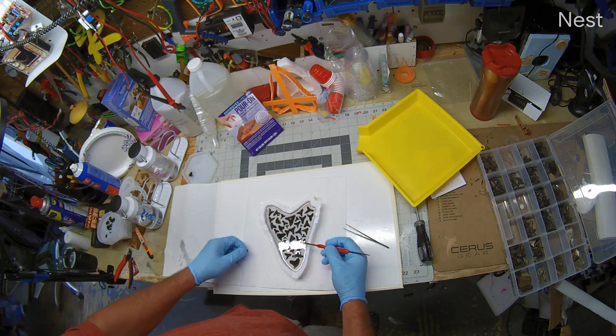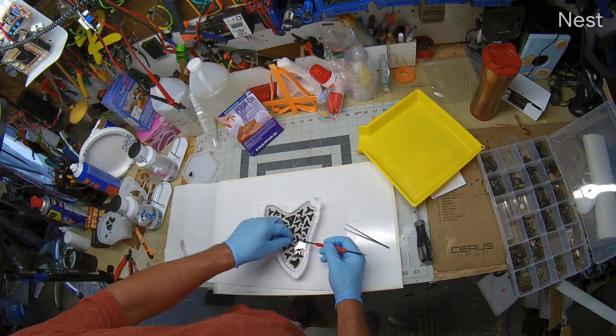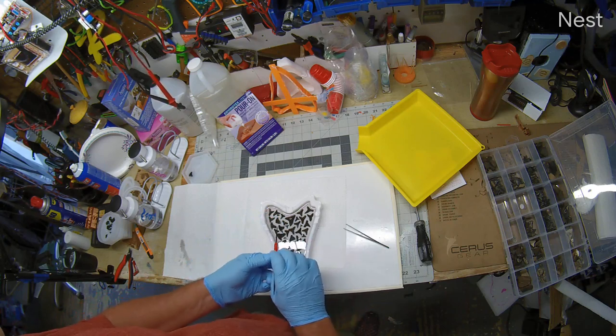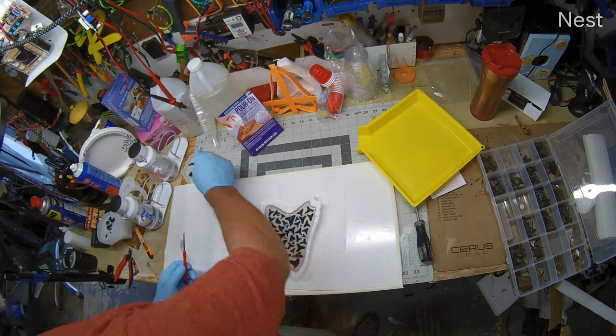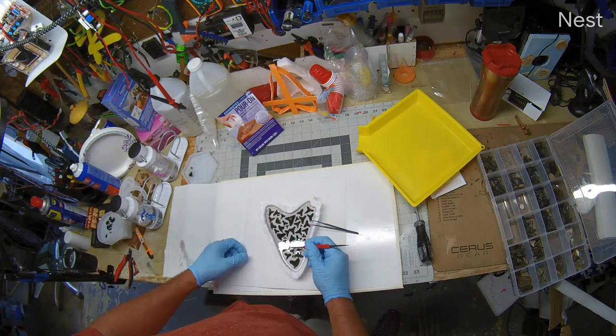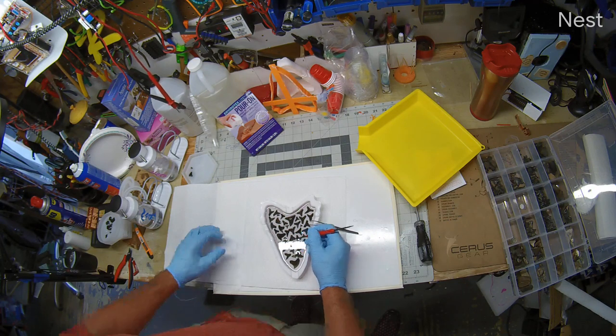I don't want to get too much in here. That's junk - I guess I should have looked at that first. We'll let this set up. I'll let this set up and then do the other half of the pour later.